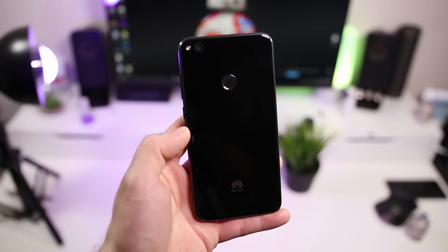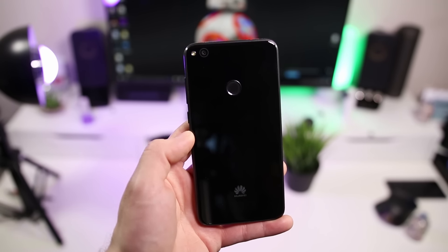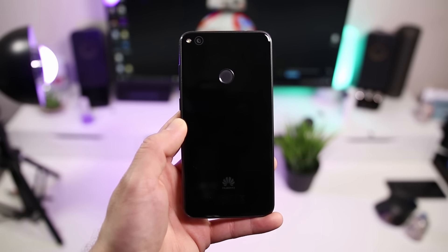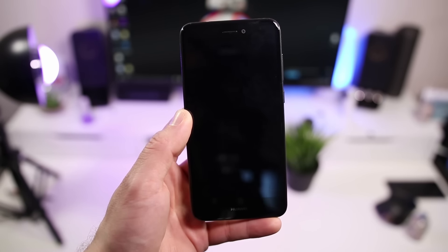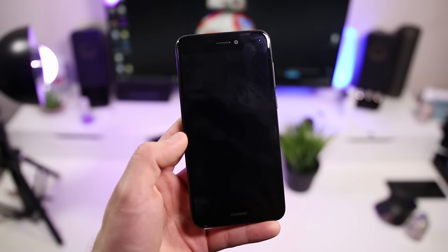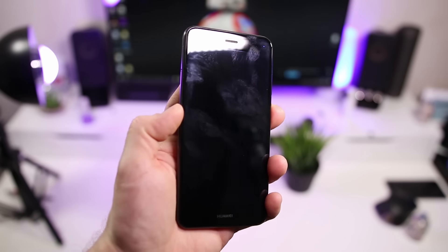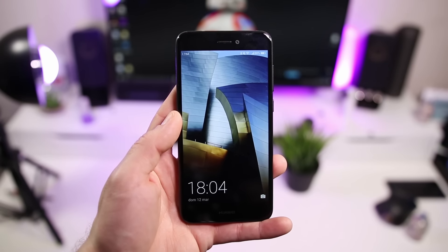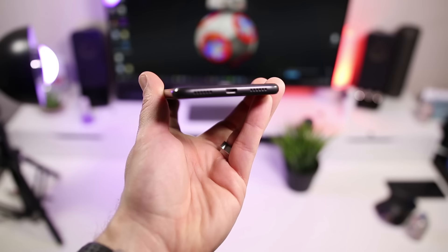Siamo qua insieme per parlare di questo smartphone interessante, prestante, ma soprattutto finalmente uno smartphone che appena lo prendiamo in mano, prima lo leviamo dalla nostra scatola, abbiamo Android in versione Nougat a bordo. Quindi davvero un'espressione di software, ma soprattutto un'eleganza di questa nuova Emotion UI 5.0. Andiamo anche a vedere come è costruito questo P8 Lite 2017.